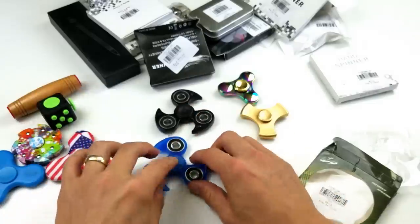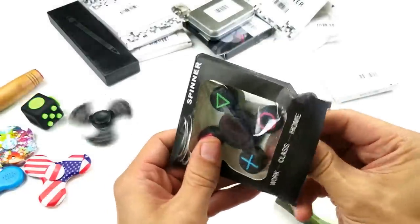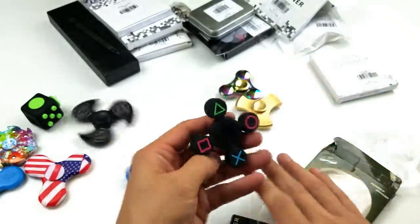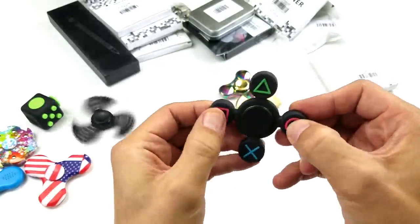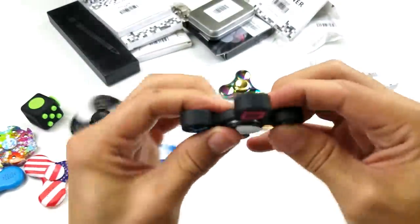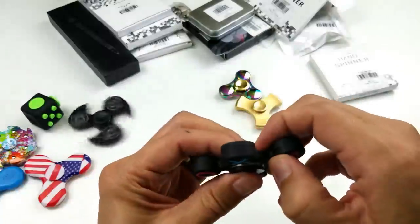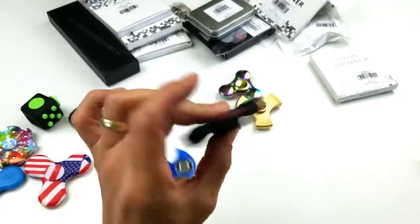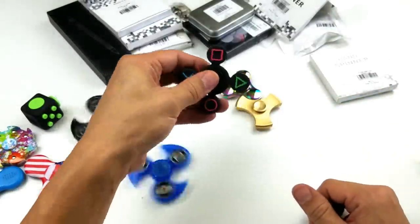Oh wow, look at this one here. I don't know why, but it kind of reminds me of Mickey Mouse. It's a spinner with some rubber pieces — look, it kind of moves. So it's a fidget spinner, and this whole rubber piece comes off. Yeah, it looks like it does — just a rubber piece on there. That's pretty cool, it actually spins pretty good too. It doesn't click or anything, but I haven't seen something like this yet.